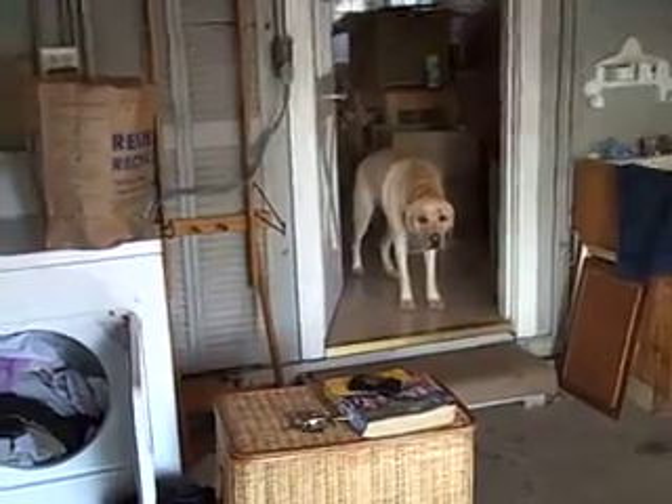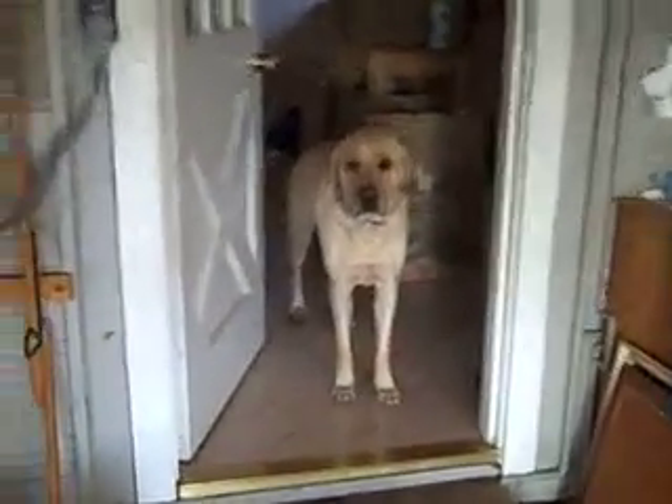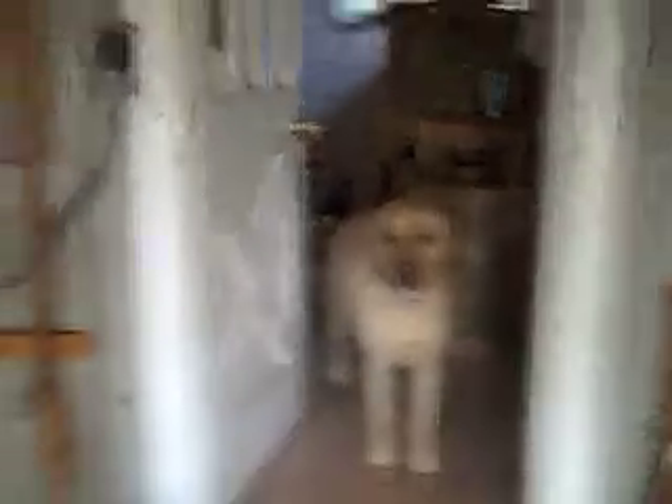I'll be assisted by Cecil, the wonder dog. Cecil, say hi. Good job — he's going to be a huge help.